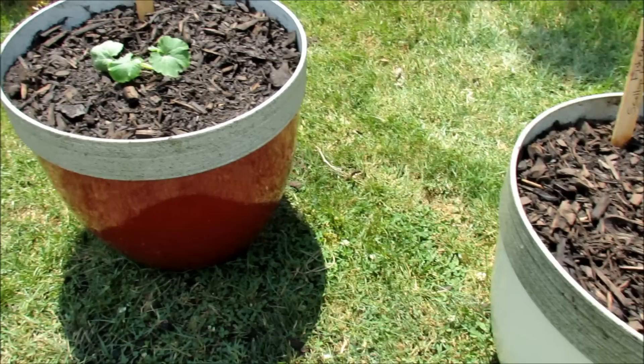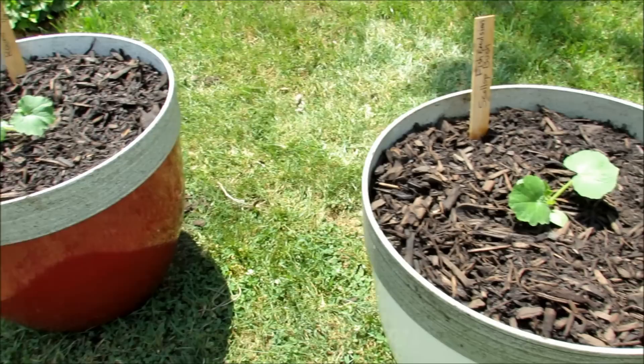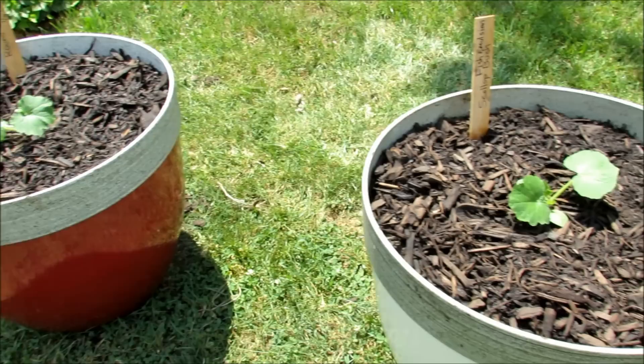I just wanted to add one more thing — we put lime in there too, which supplies calcium because zucchinis and squash can get blossom end rot, like your tomatoes. Most of the time it's an issue of watering, but we did want to add the calcium just so we know it's in our plants. I'll show you these plants over time, show you how they grow and how I take care of them. Hope you enjoyed the video. Please check out my garden shop at www.therustedgarden.com. Thanks.